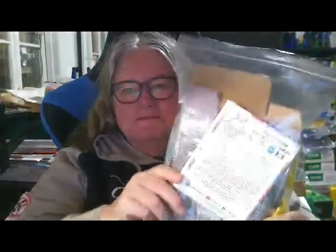G'day, it's Cathy from the land down under. Welcome to the Alien Box unboxing for April. Alright, let's see what's in the bag that's not a box.